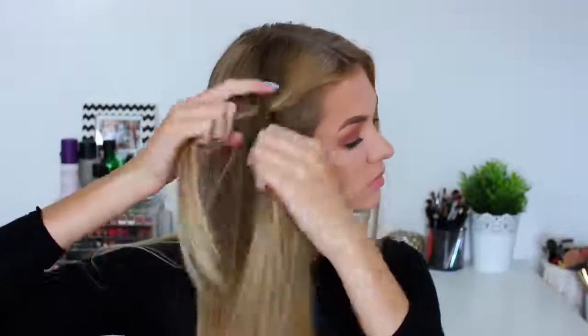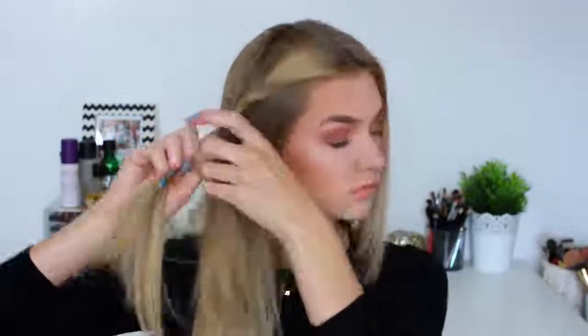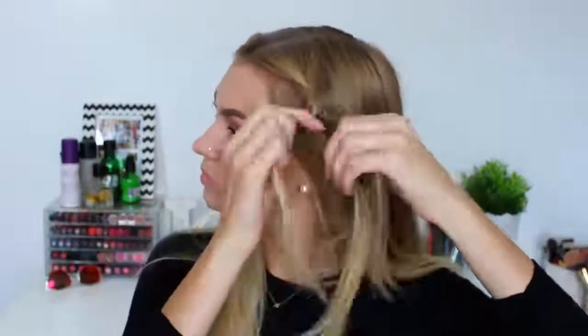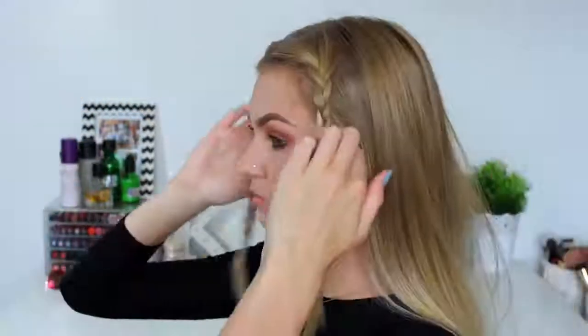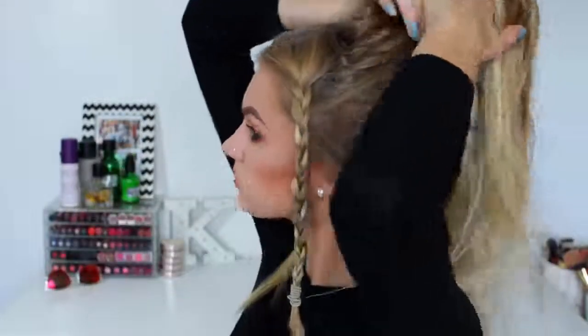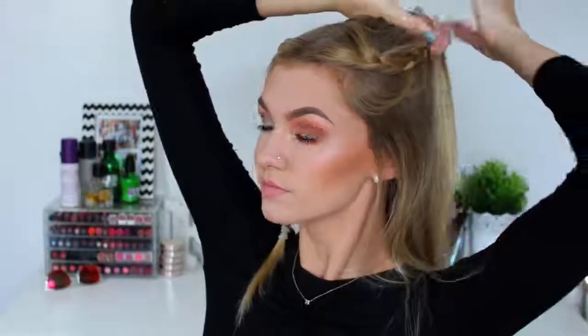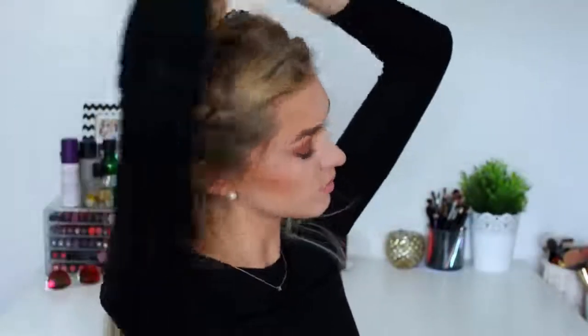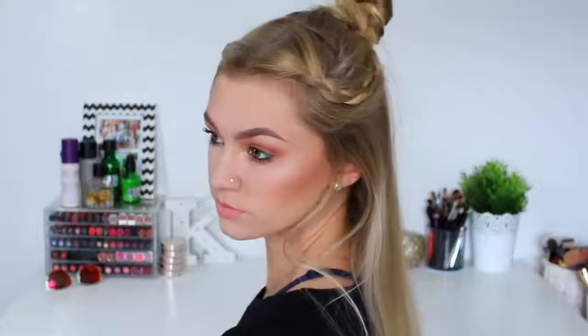So for hairstyle number one I'm going to begin by plaiting the front sections of my hair, as you can see here — just a plain simple braid all the way down to the bottom. Then I'm just repeating that on the other side so we have two braids on each side of my head. Then I'm going to take the top section of my hair, adding in the braids on either side, and then twisting it up into a top knot bun. This is hairstyle number one completed.